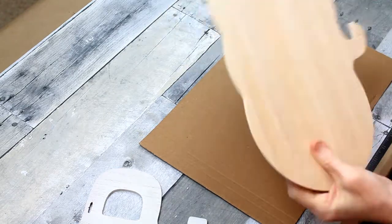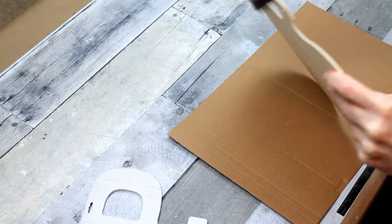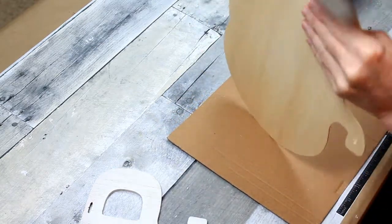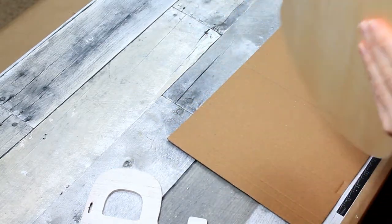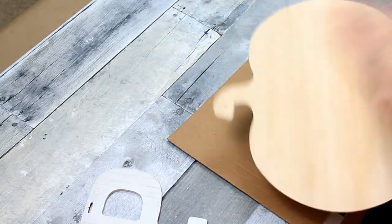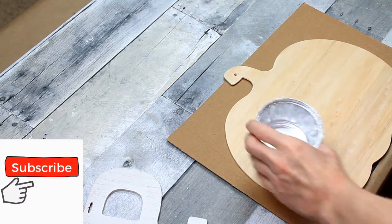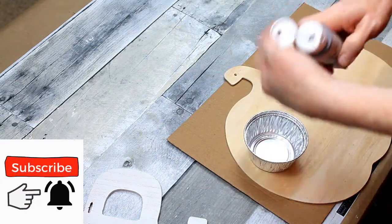I'm going to use my sanding block and just sand off all the edges and make my surface nice and smooth so that it will take the stain as evenly as possible. The letter I have there is just something I got from Dirt Cheap — it came out of their Christmas section.